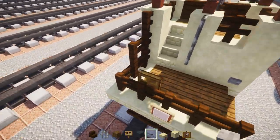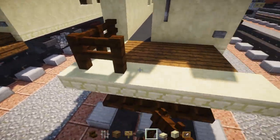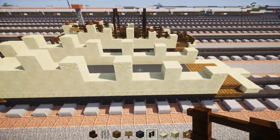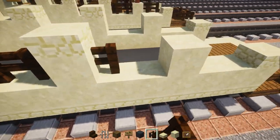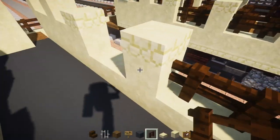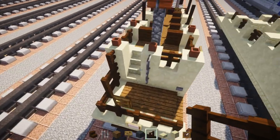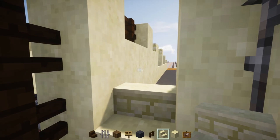In the back, add iron bars two blocks tall, and also add a stone button right down here. In the front, add dark oak wood fences wrapping around in an L-shape — this section is like a little triangular shape. Between each of the pillars, add dark oak wood fence all the way across, same on the other side. Leave the hole for where the stairs are going to be — add two steps going up.